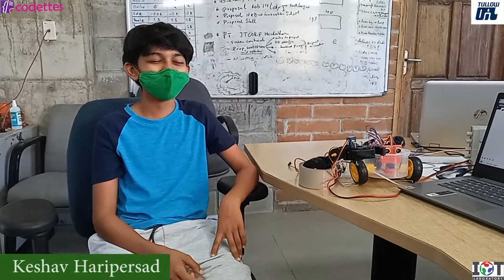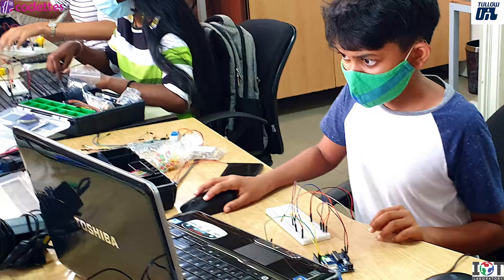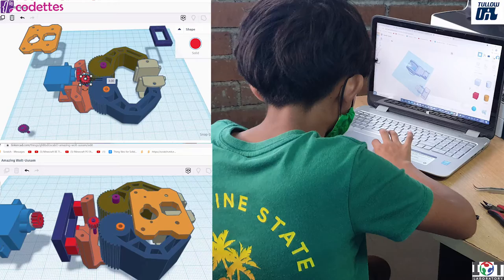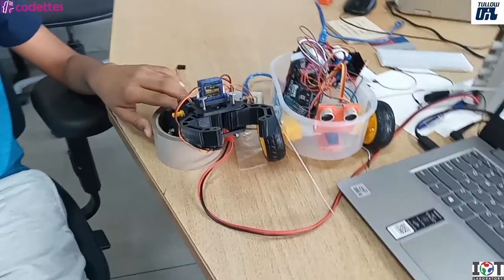My name is Kishav Hariparsad and I'm 11 years old. My hobbies are ruling the world with my robots. I like playing games, programming, and designing a lot. This is for my final project of Kodas Inner Starter.